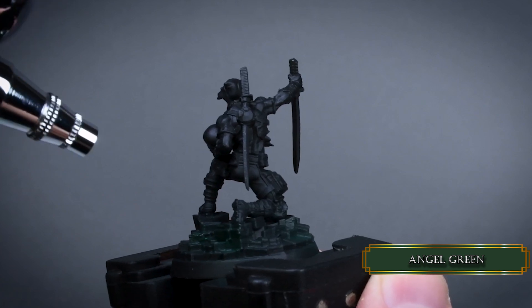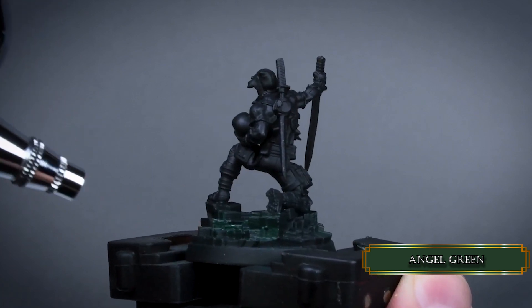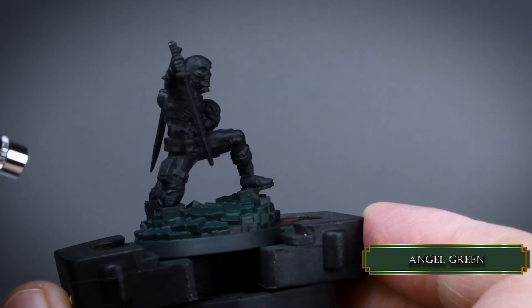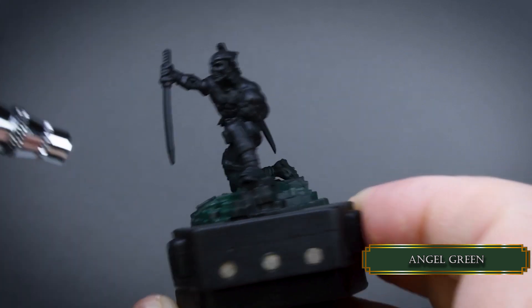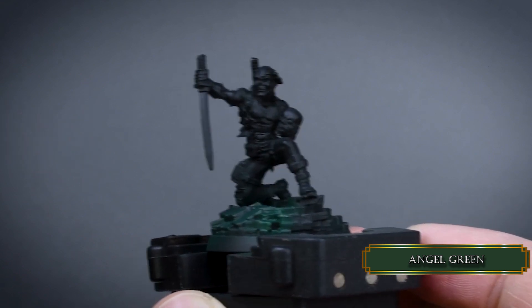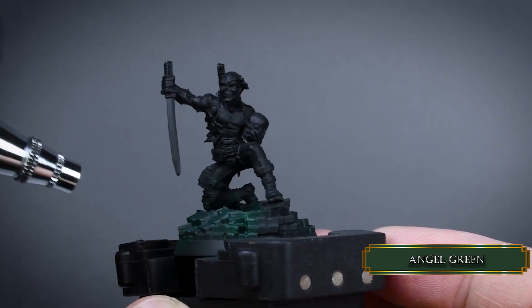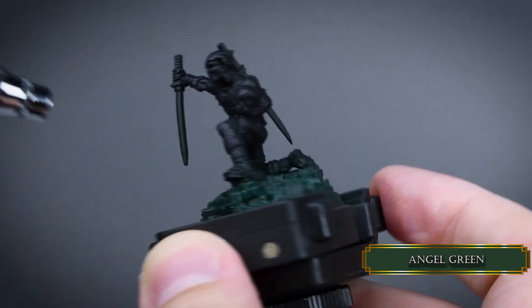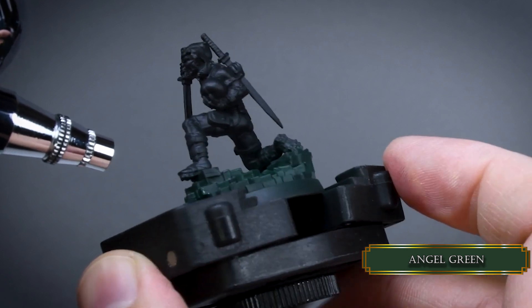Let's start with the base. I'm using the airbrush to apply the first base coat fast and swiftly — you can do this with a brush as well. Try to reach all areas with a dark cold green, but you don't need maximum opacity on the back because that is our shadowy part. On the front, you can go for maximum opacity because that is going to be the brightest part of the miniature.